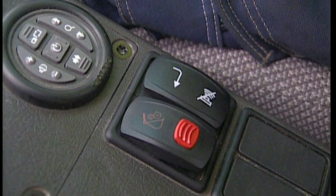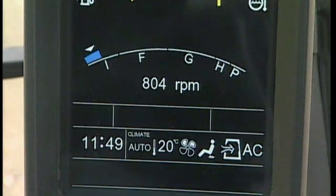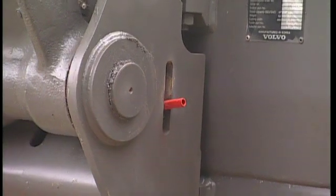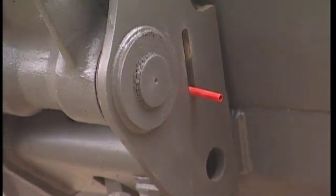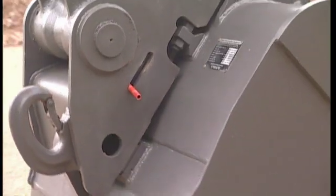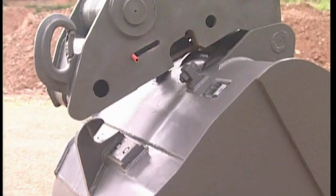If you should touch the switch by accident, you won't lose the attachment because the switch is unable to move down. A warning symbol is then activated on the display and a buzzer sound can be heard to warn you that the attachment is now unlocked. A red mechanical pin will move out from the QuickFit body to inform you and anyone in close vicinity of the excavator what is happening.